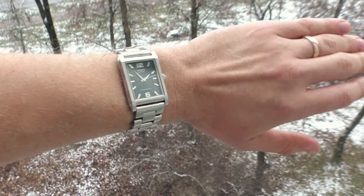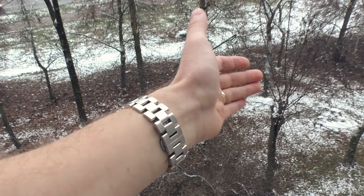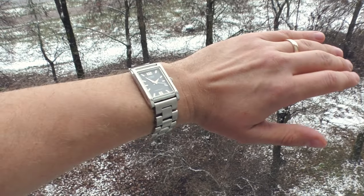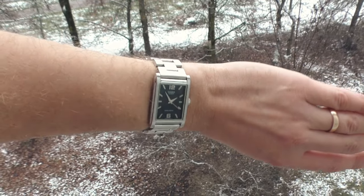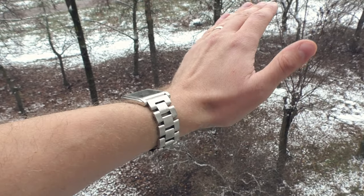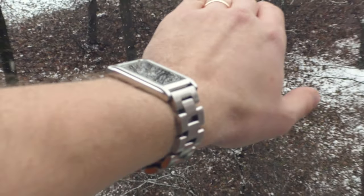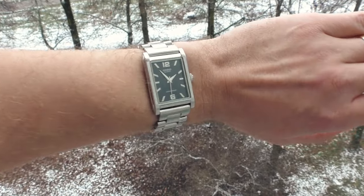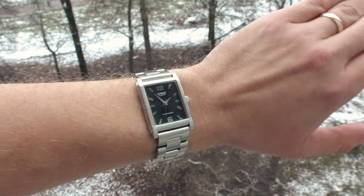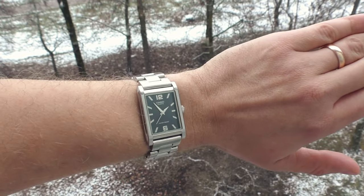Now, keeping its original looks, let's put this watch on a good quality solid stainless steel bracelet and see how it looks. I wouldn't even say it looks manly — this bracelet is almost as thick as the watch itself. It looks really a little bit aggressive even. I don't know, it looks good — I think it looks really good on this bracelet.